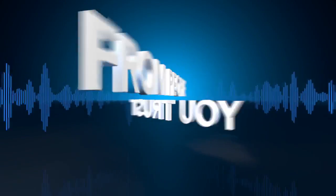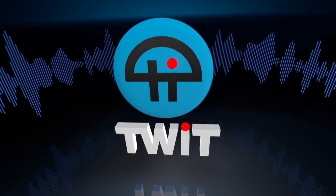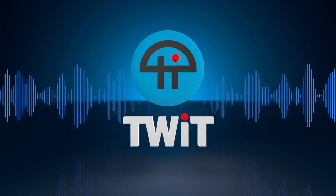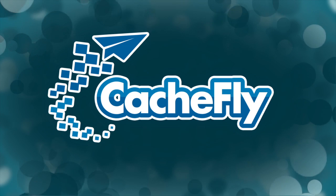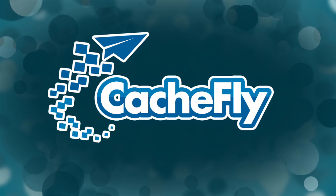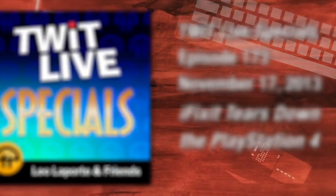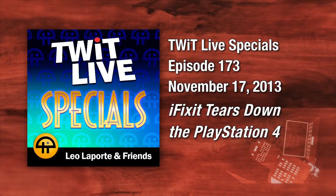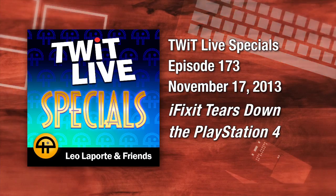Netcasts you love from people you trust. Bandwidth for TWiT Specials is provided by CacheFly at cacheFly.com. It's time for TWiT Special number 173 — iFixit tears down the PlayStation 4. Leo Laporte here, hello everybody.